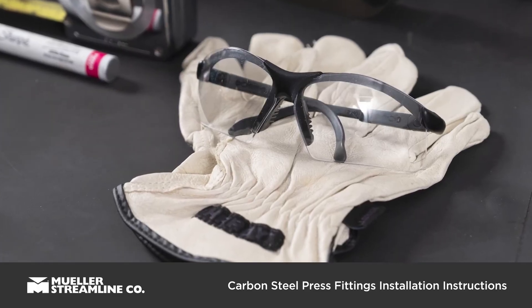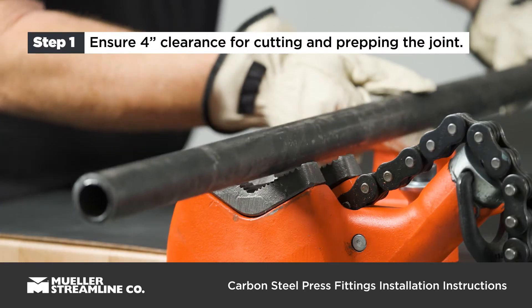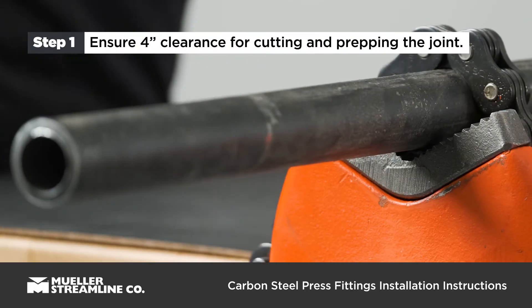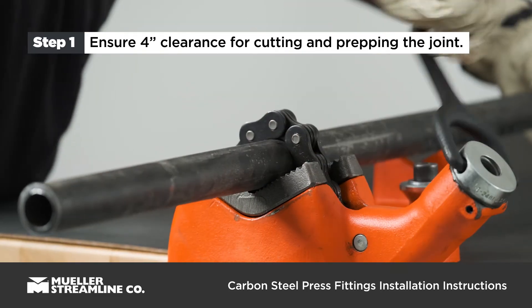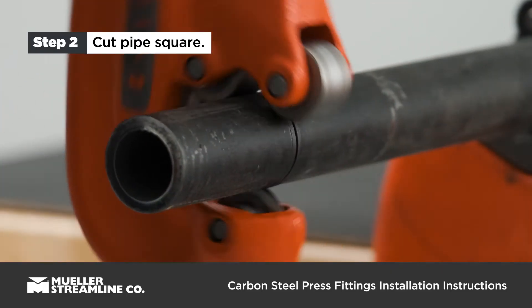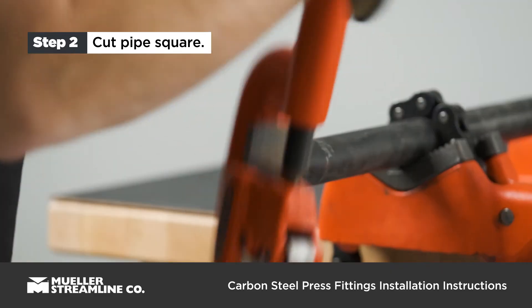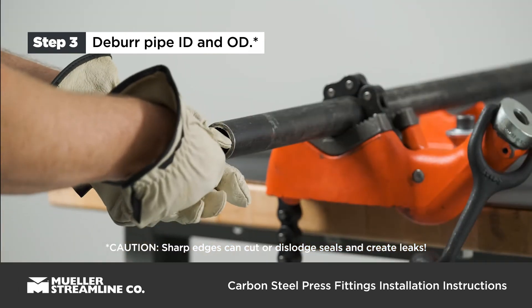Also, before beginning any project, it's important to have the proper safety equipment. Begin by placing pipe in device. Ensure a minimum of 4 inch clearance from the cutting area to avoid damage to pipe. Cut pipe square using a displacement type cutter or fine toothed saw. Debur the pipe inner and outer diameter using a half round file or deburring tool.